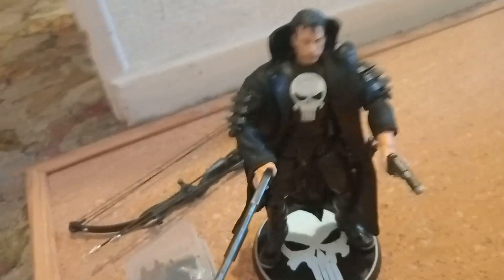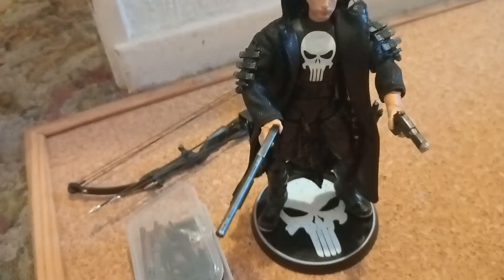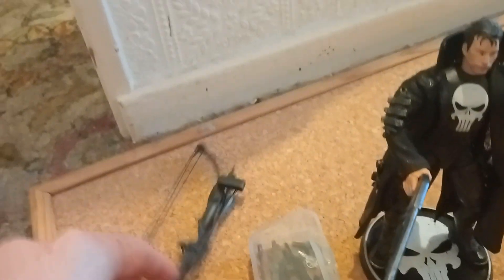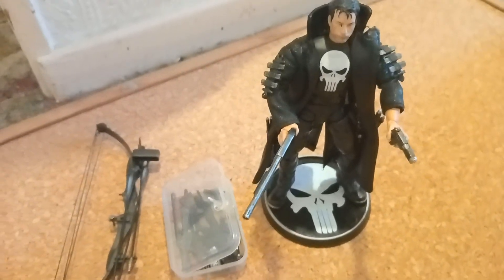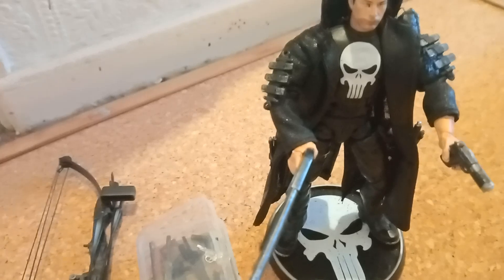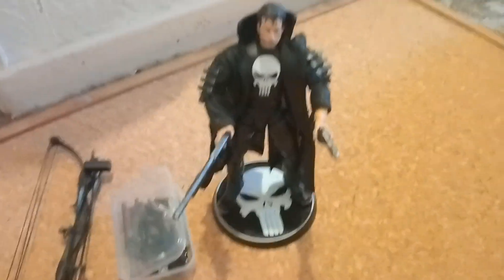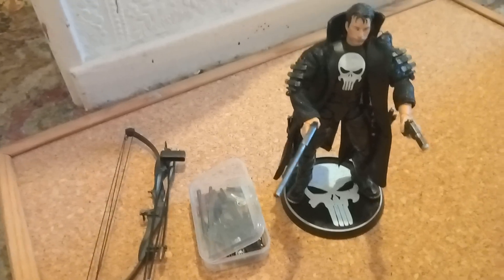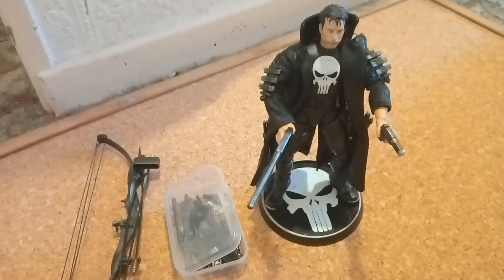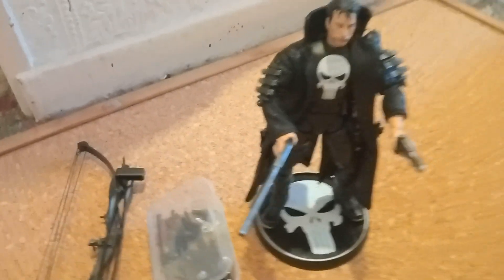Hey guys, how you doing? Uncle Bob here once again with another video. Today we're going to be looking at my updated Marvel Punisher 2004 Thomas Jane movie figure, which I've obviously had the figure already, and yeah, if you've seen the other video, I've already done a couple of these.